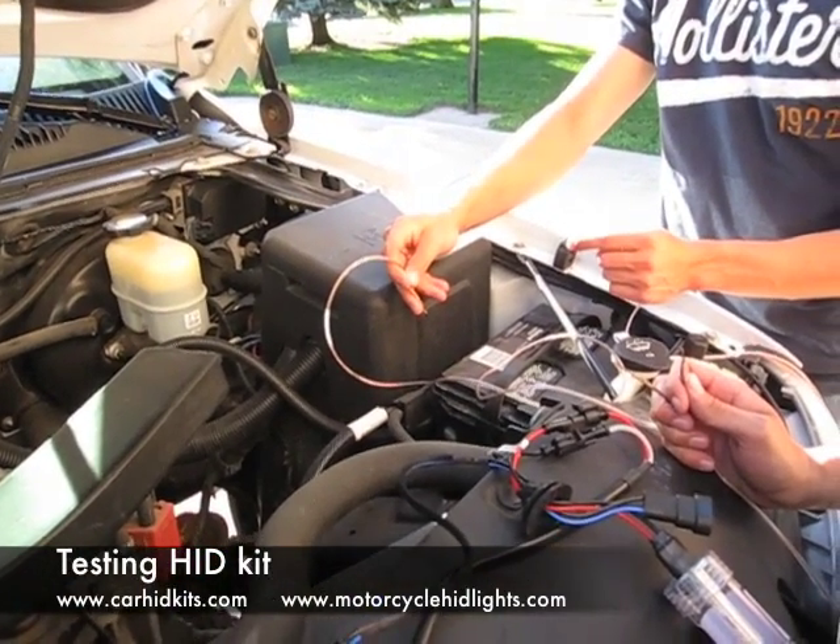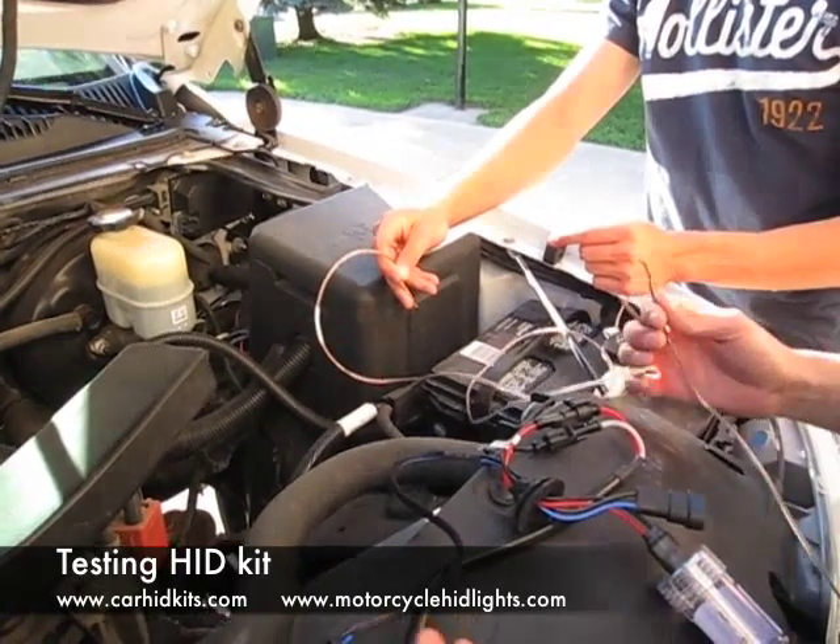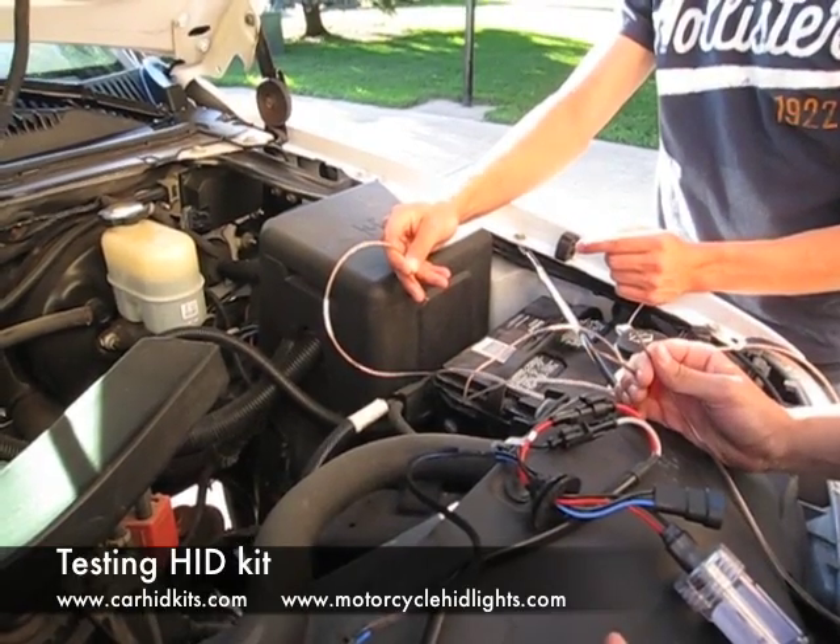This is a test to make sure that the HID kit parts are actually in good condition and in working condition. This is the test that you have to do to make sure everything is working.